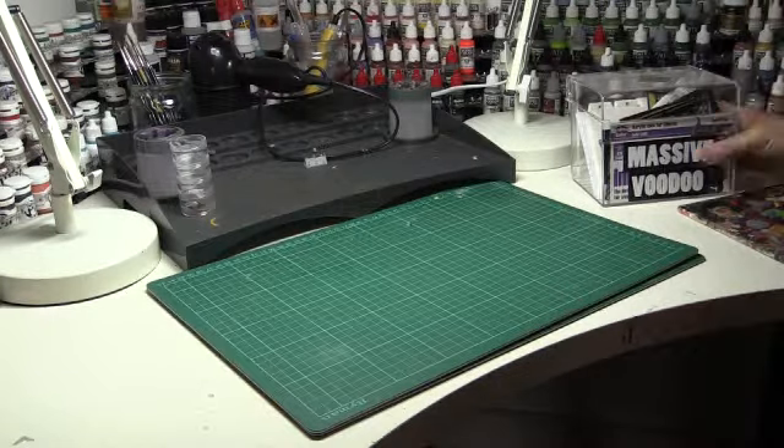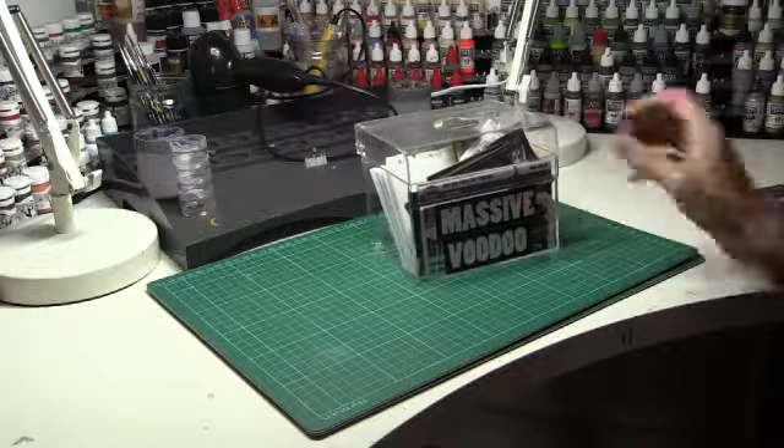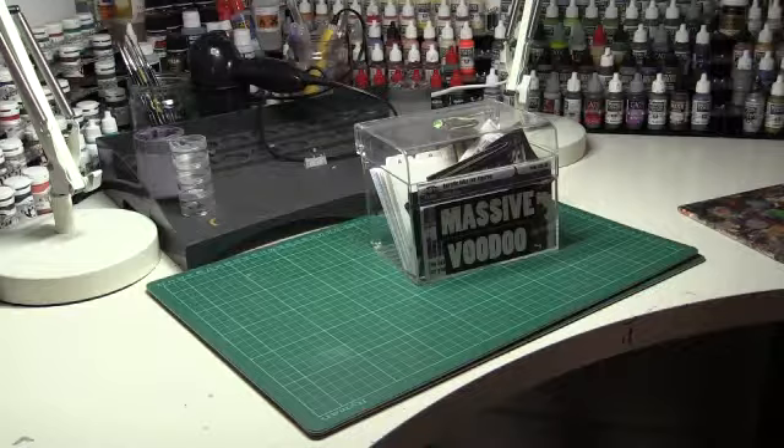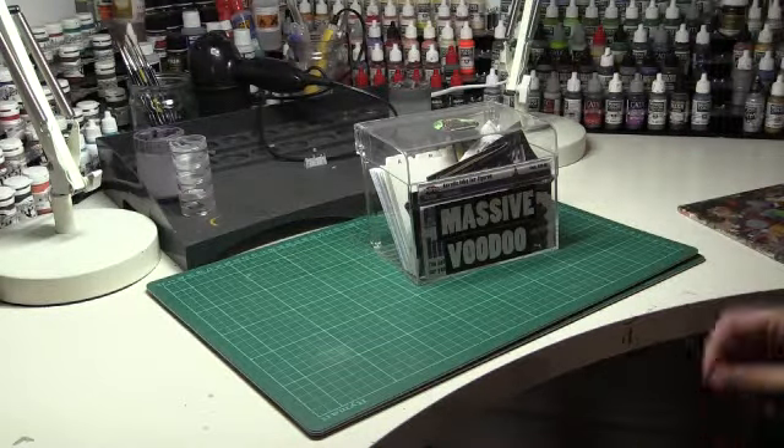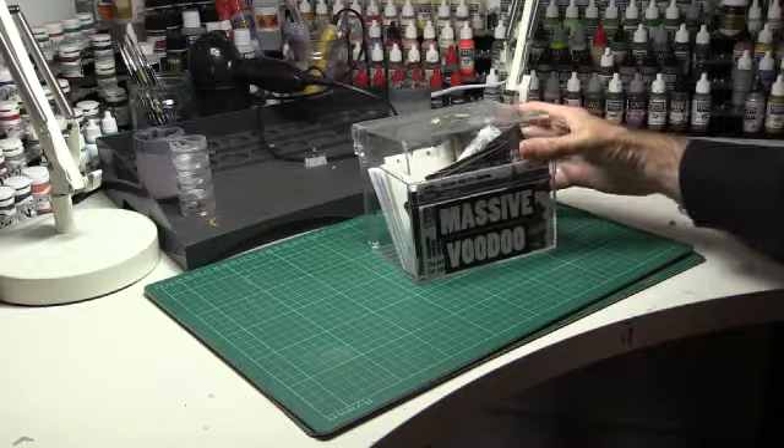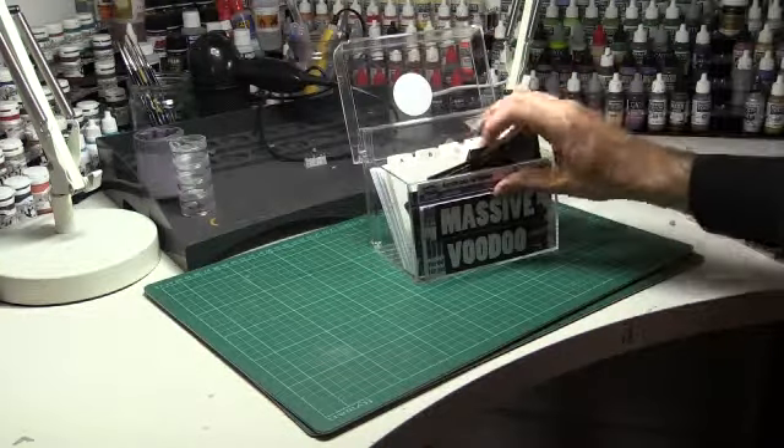Welcome back to Morgue TV. Today I've got a hobby tip for you. I mentioned it in my earlier tour of the workstation. This is my index card box which I use to keep recipes for things I've tried in the past.